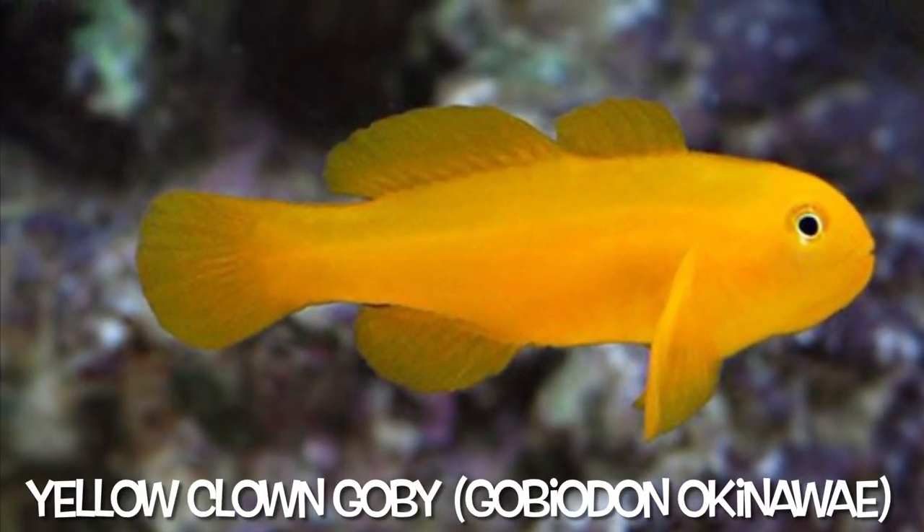He's very small — he's going in the four-gallon pico tank in the hallway that I showed you before. I'm sure most people know what this guy is. This is a yellow clown goby. They are literally the perfect fish for nano tanks — very small, very peaceful little guy. He's just chilling there at the bottom of the bag, which is what they do. They don't really swim much; they just hop around on the bottom of the sand and the rocks.